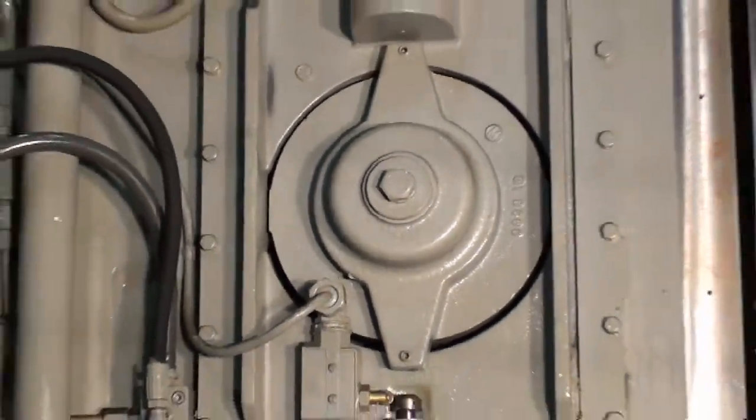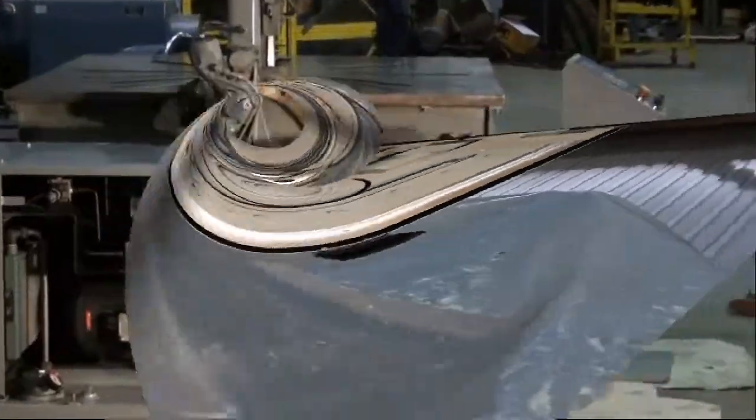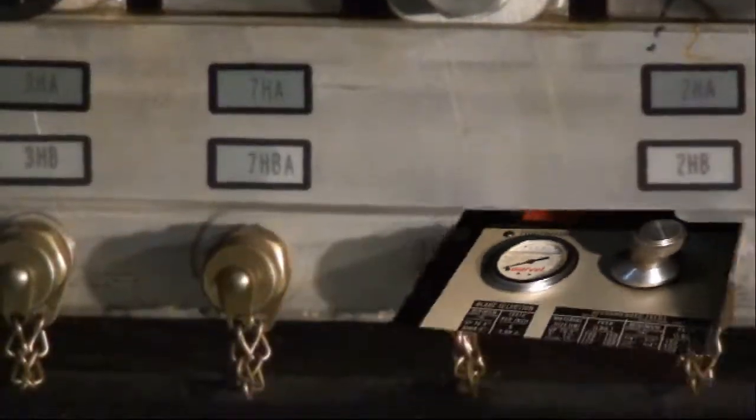As you can really see on this 81A, everything is in just impeccable condition. The hydraulic system on this unit is 10 horsepower and the hydraulic pump is Rex Roth.